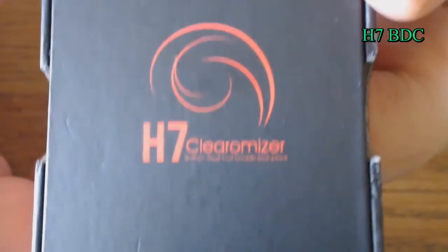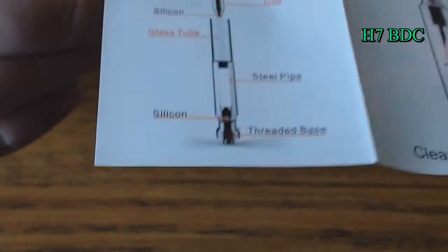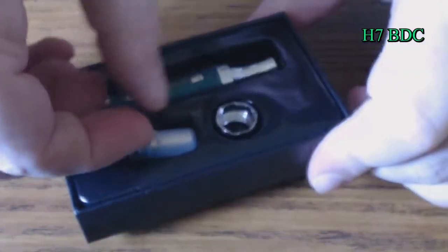On the back side, you get a swirly thing and it says H7 Clarimizer again. When you open it up, you get a little instruction book that shows you the H7, how to fill it up, gives you recommended settings for vaping it, and shows exactly how it breaks down. The H7 comes with an additional coil head, and this is what the coil head looks like right here.